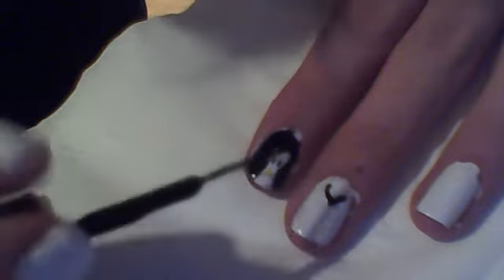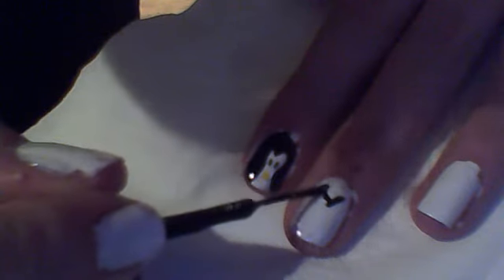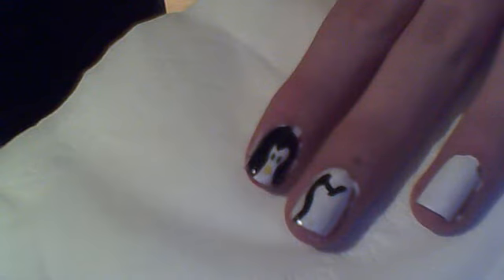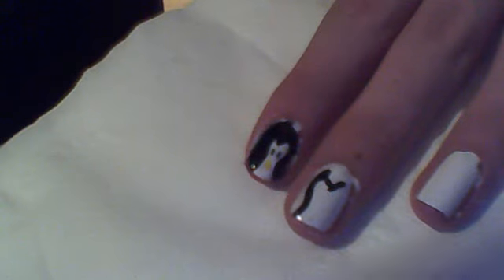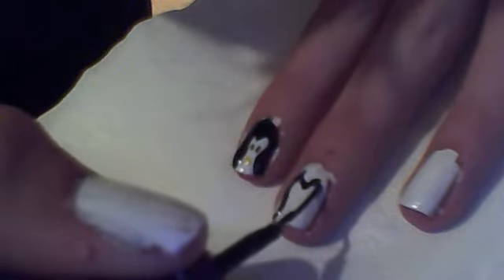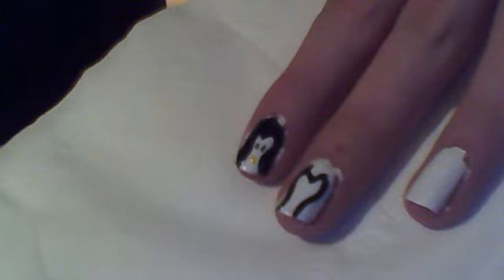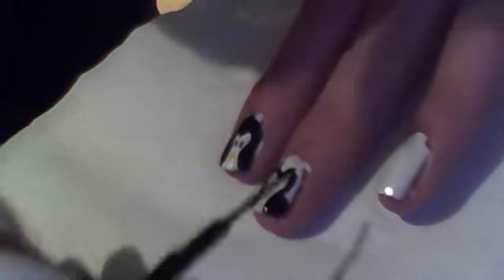Then get your black and go in kind of a circle — then in, then out. It looks like you are doing a kind of weird flip part. So go round and in and out, then with your black just go around the side.